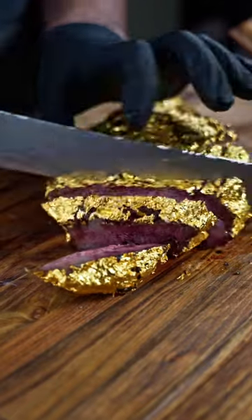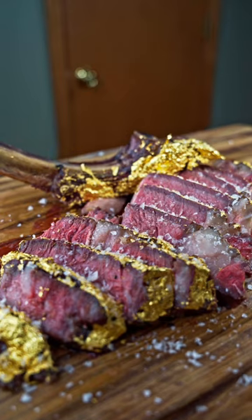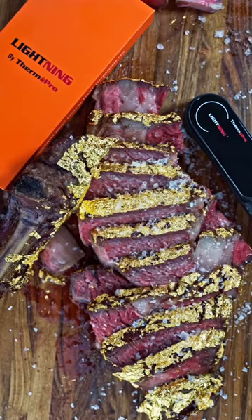So all that's left to do now is slice it up, and it wouldn't be a Salt Bae steak if we didn't finish it with a good amount of salt. If you want to surprise your dinner guests, definitely give this one a shot, and don't forget to follow ThermoPro for more.